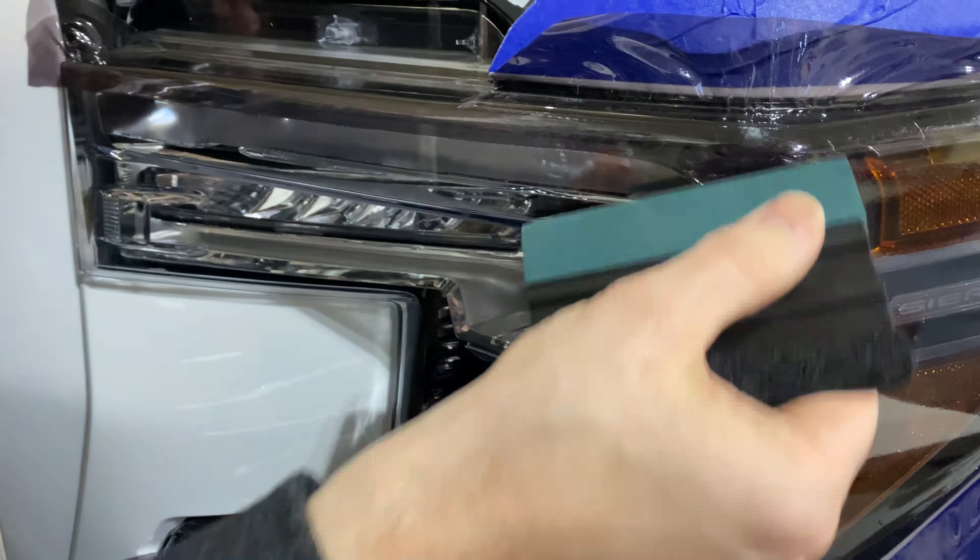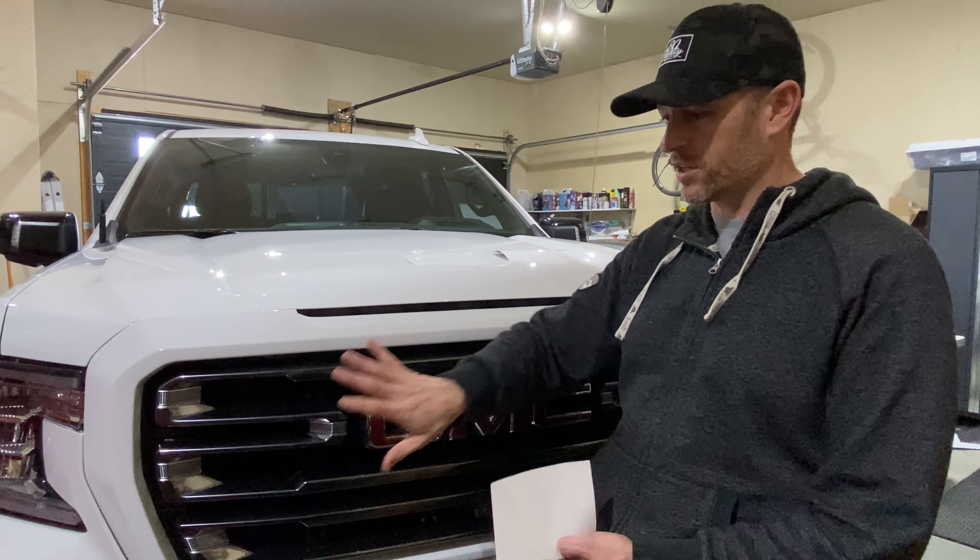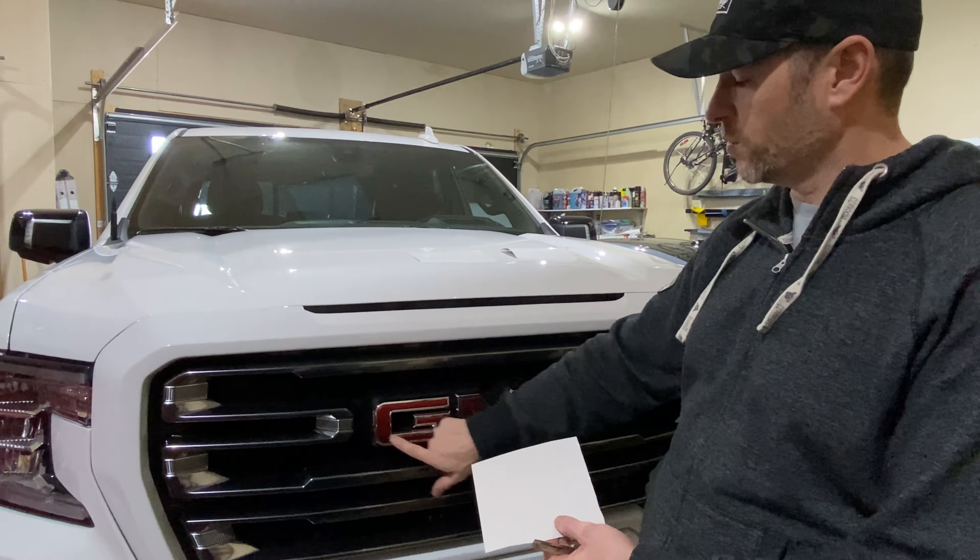Now we're going to get on to the GMC logo. My goal is to eventually go back to having this red, so just for fun I'm going to show you how you can put an overlay on them — to tide me over until I actually do something to the grille, I'm going to put some white lettering in here. This is a good temporary way to make a change to your emblems. I've got three pieces of scrap vinyl here, roughly cut to be the right size of these letters, and they've already been cleaned.